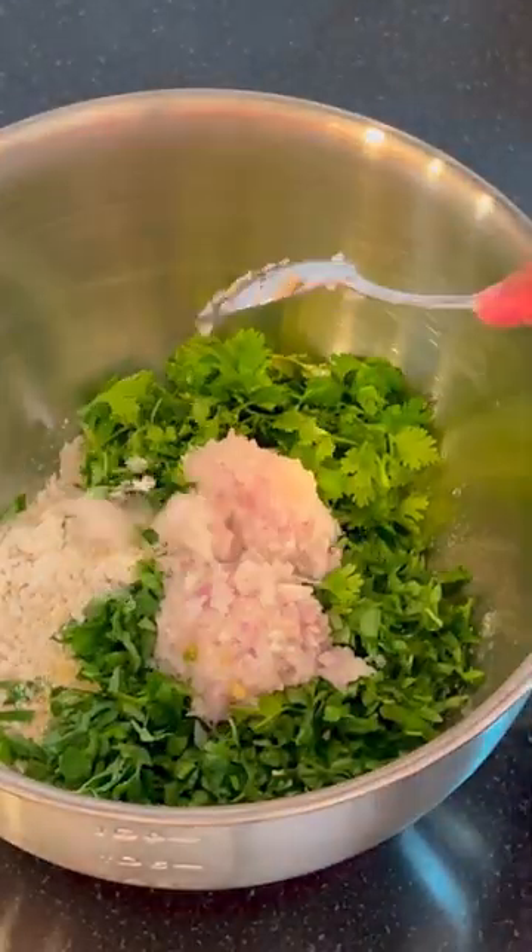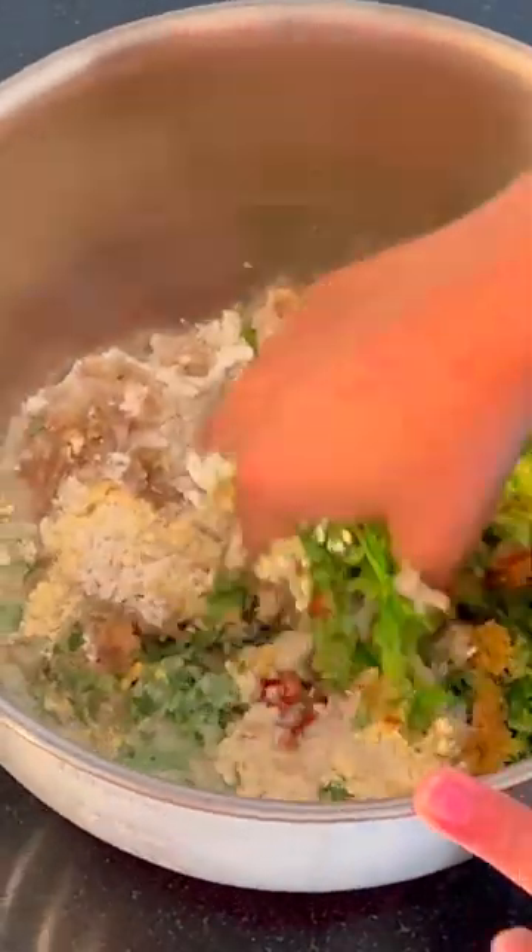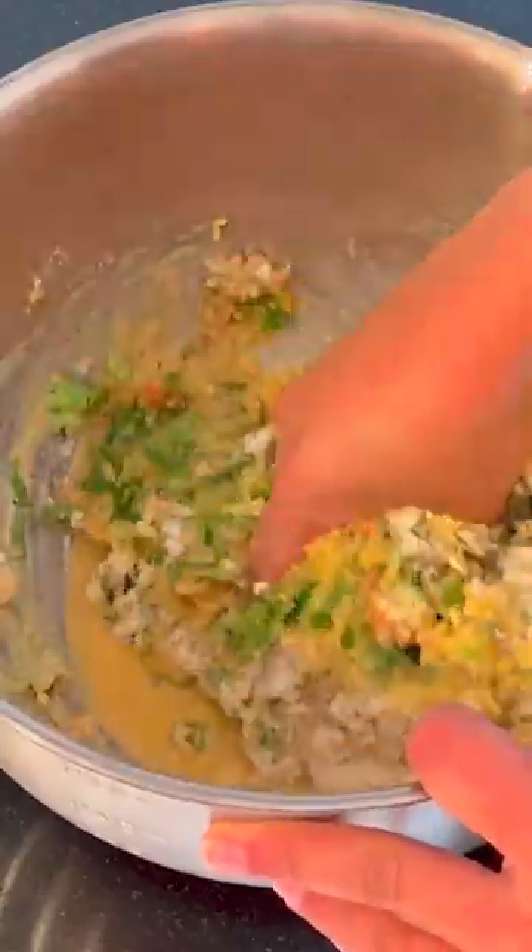All I have done here is taken oats flour, besan, ginger, chilies, methi leaves, coriander leaves — all chopped finely — and at the same time I'm adding some chopped onions as well.